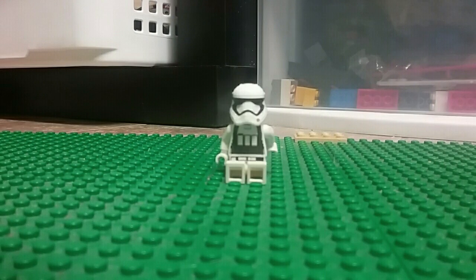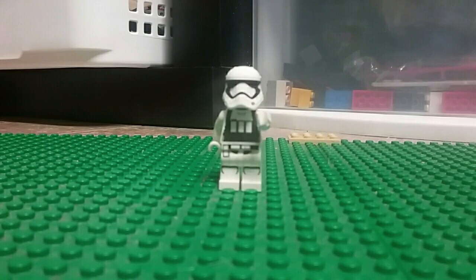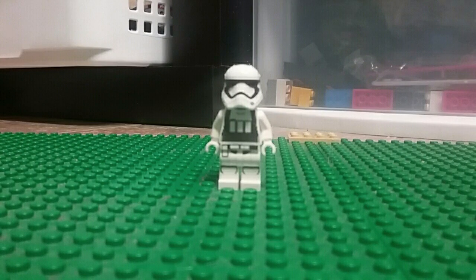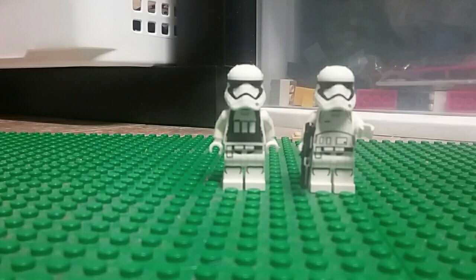Hi, my name is Bob and I'm going to teach you about stop motion today. Stop motion is where you take pictures with a camera or a phone, and you don't have to do this with just Legos — you can do it with anything. You can also make it better with other things like tripods.